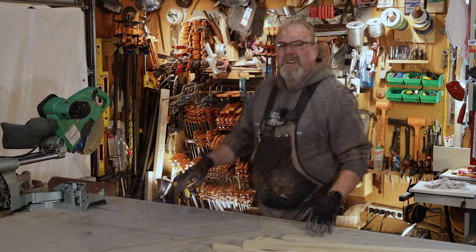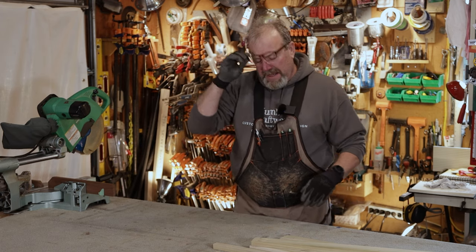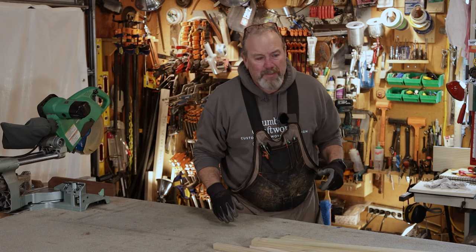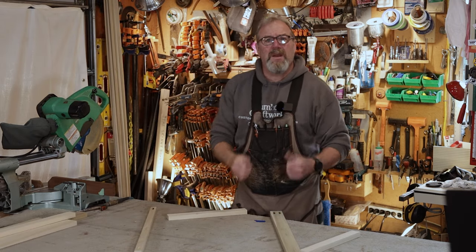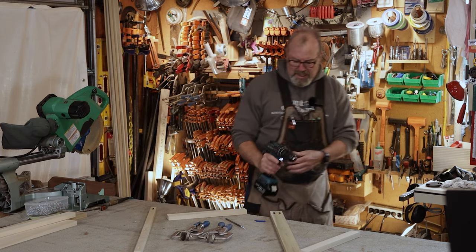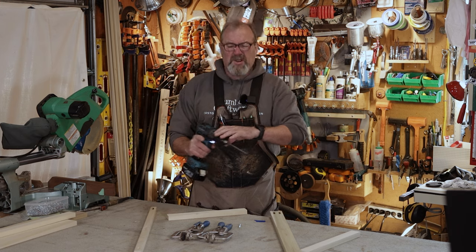Hopefully today we're going to get all the face frames made and then run molding around the inside of them. So we're going to assemble face frames. I'm using my regular Makita clutched at about 11, but since it's poplar I'll start at 9. The stiles are the side parts that go up and down, and the rails go across — we're going to attach the rails to the stiles.